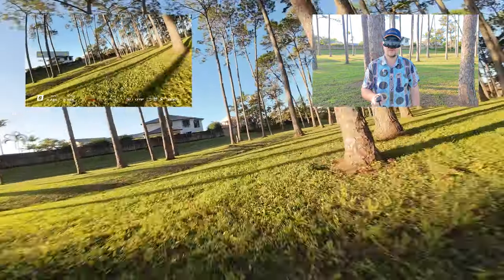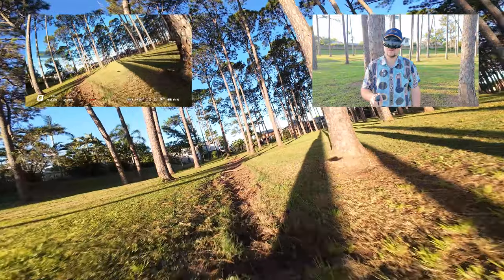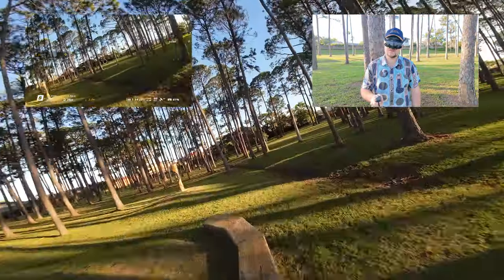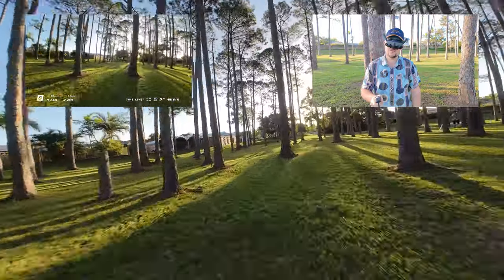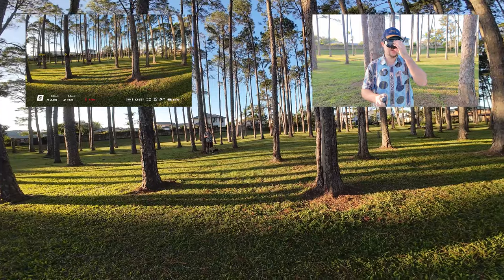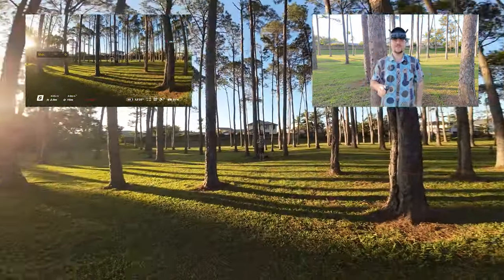All right, one more loop around here. Just go around and pick up the pace over that. I love this thing so much.